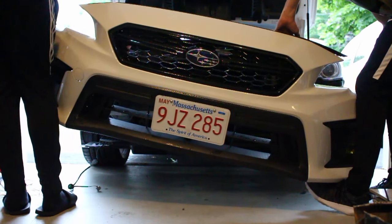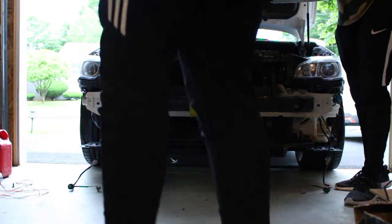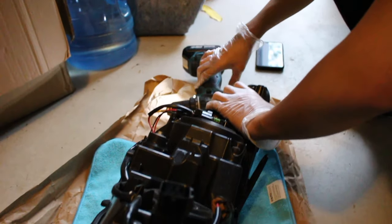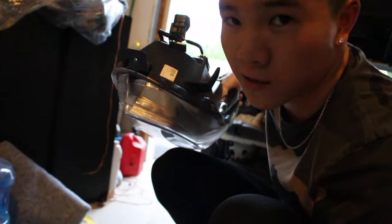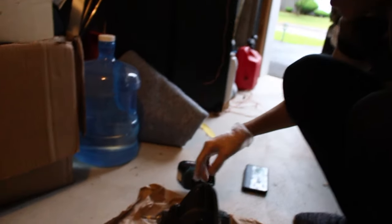We don't want to scratch the bumper so we're going to put it somewhere safe — on top of those boxes. I don't have a workbench, so I'm using what I got: thick pieces of paper and microfiber towels to make sure I don't scratch any part of the headlight. Right now I'm taking off all the screws around it.